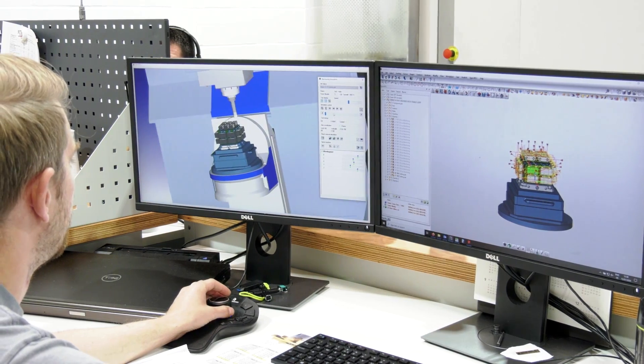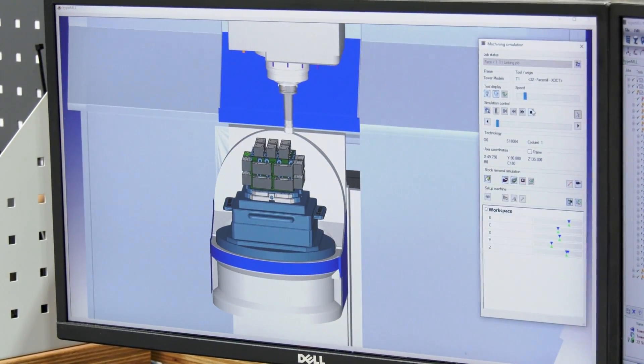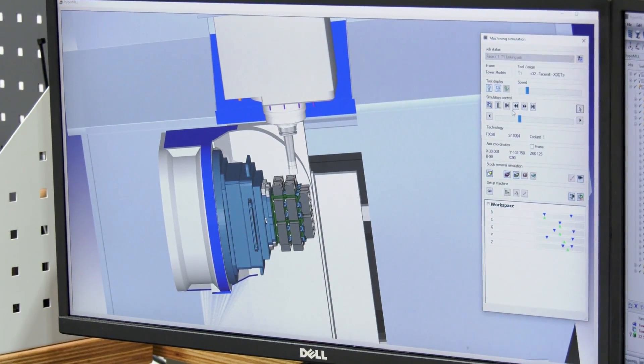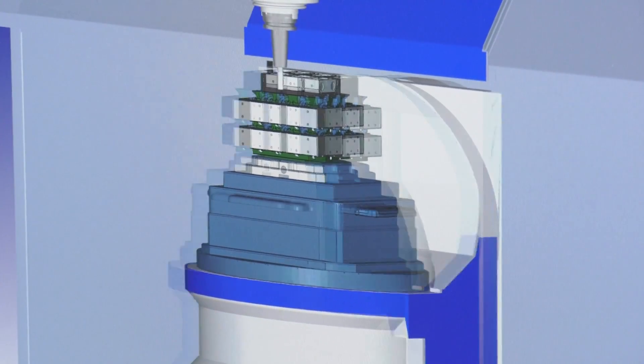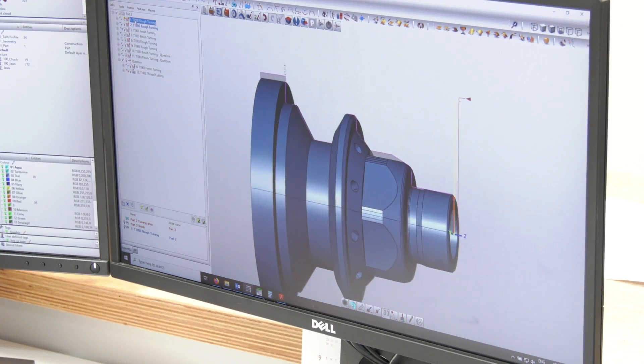In terms of experience with HyperMill on the five-axis and milling side, how easy is it to learn what they offer on turning — and have you been surprised at what is available? In comparison to doing the milling side of things, the turning side is a lot easier.